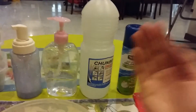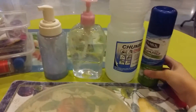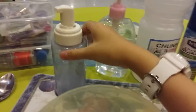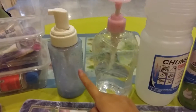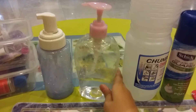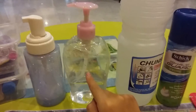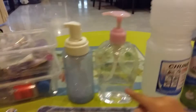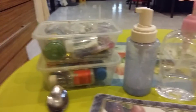The ingredients you need are some clear glue, shaving cream — make sure it's the foamy type, not the gel type — some foamy hand soap. You can use the normal kind but I like to use this, so this is optional. And some activator, you really need activator for this one. I'm using the borax one, and I also have glitter and food coloring.